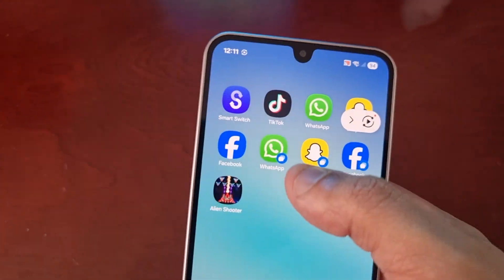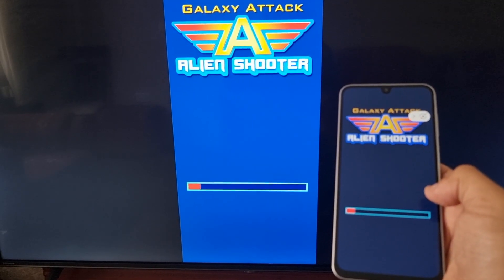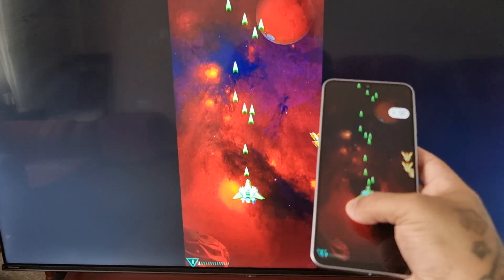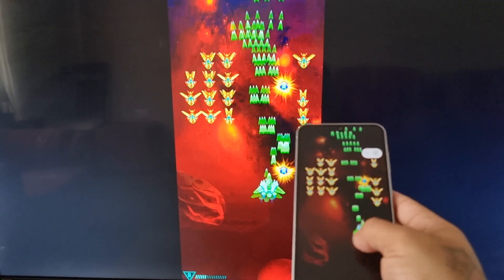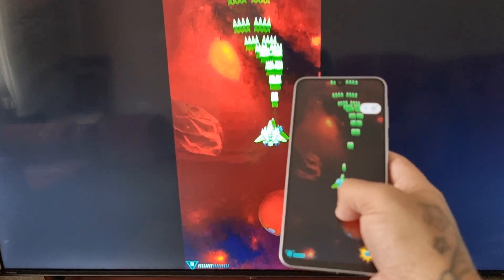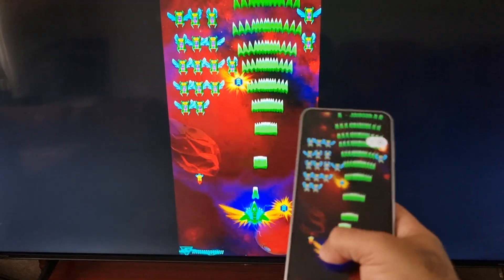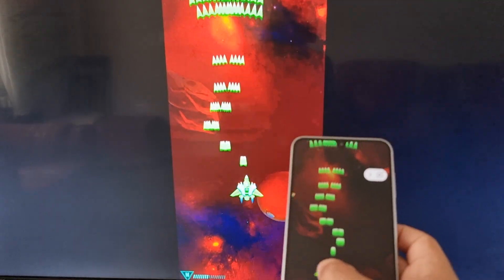For example, if you want to play a game, as you can see it works very well. However, it does lag a bit at times — but for the most part it's pretty smooth and works well.